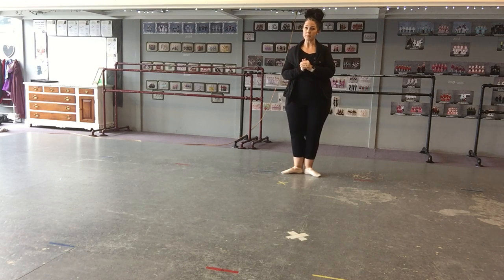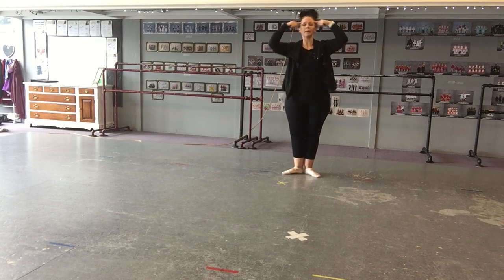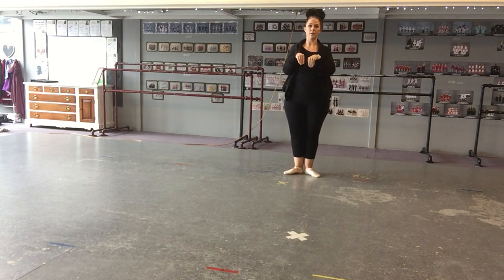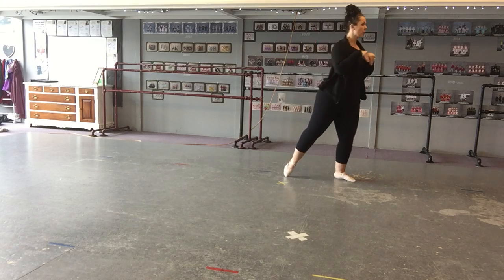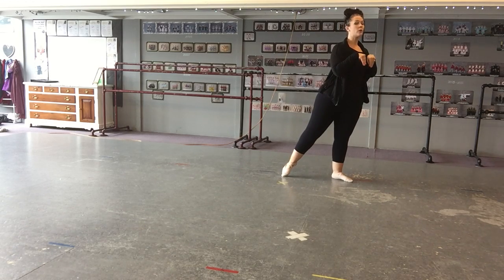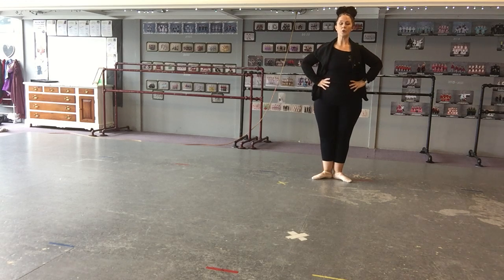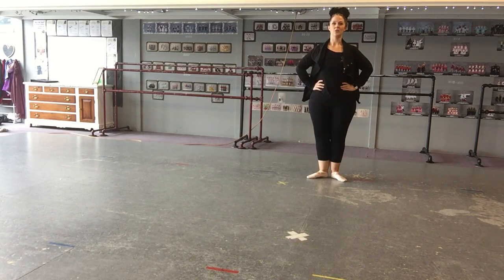You have your feet in first position, and the last thing that you did was you said, 'Cause we are the absent-minded mice,' and then you must bring your hands to your mouse shape here, and you're going to do five ton liens going to the right first — one, two, three, four, five. That's like you're looking from side to side. Then you're going to close in first, hold your hips, and you do three quick sautés — one, two, three. Just like that.